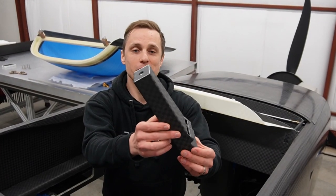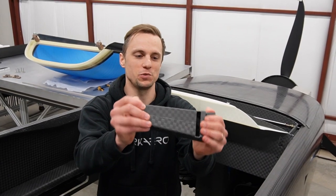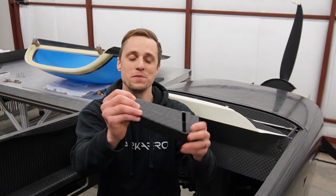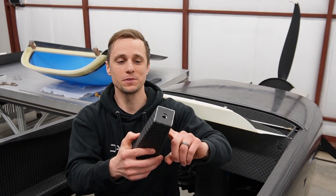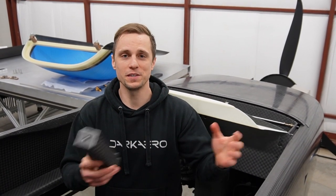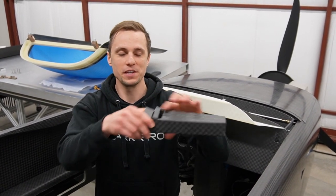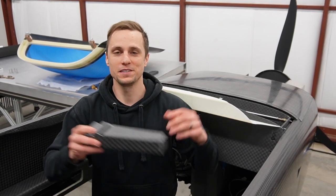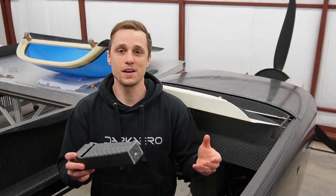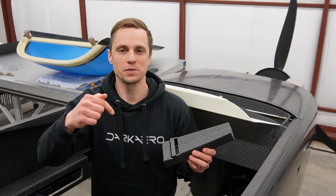The throttle mount is all bonded up now — it's one complete structure. If you try to twist or bend it, it's actually extremely solid. On the topic of creating these types of structures, we actually teach an aerospace composites course where we go into what type of cloth to pick, where to get this infusible core, how to lay it all up, how to do the infusion, as well as a bunch of other aerospace composite topics. If you're interested in checking out the course, I'll leave a link in the description below.